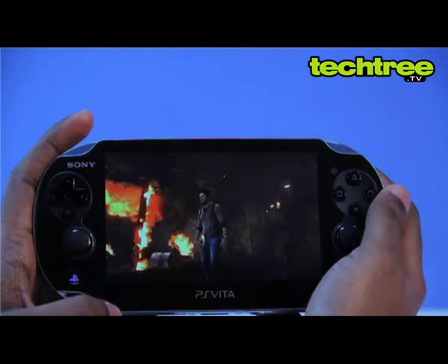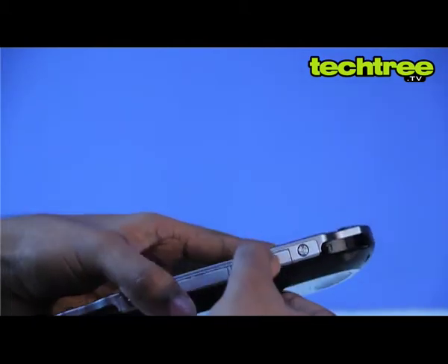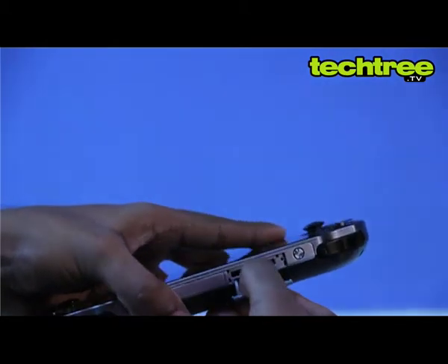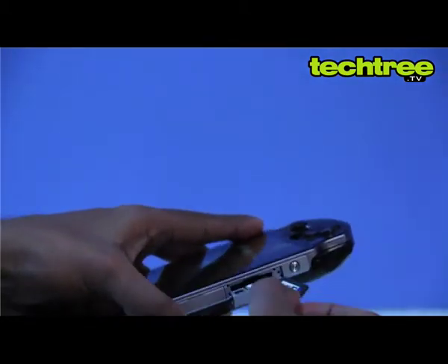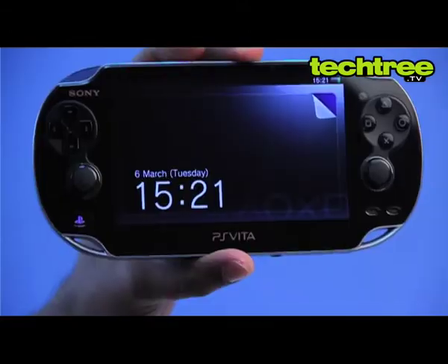The UMD may be gone, but Sony has introduced a new proprietary flash medium dubbed as the PS Vita card. If that wasn't enough, the device doesn't ship with any inbuilt memory, which forces you to buy yet another proprietary memory card dedicated for media storage and game saves.